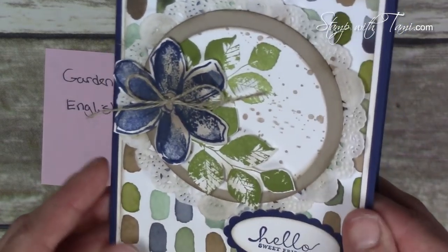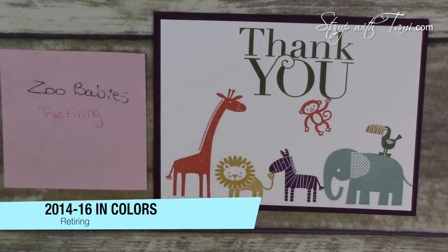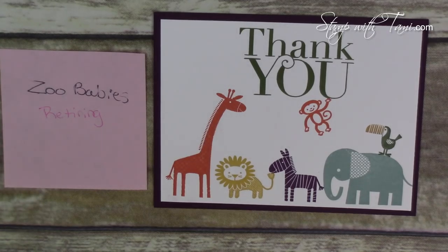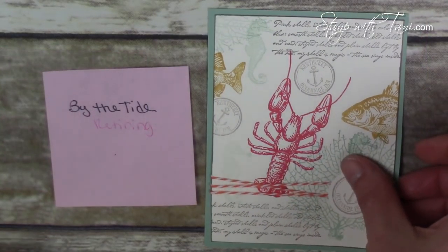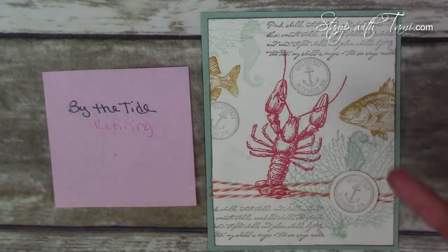The tea lace doilies are also retiring — I love these and use them a lot, so if you use them a lot you might want to stock up. Next is the Zoo Babies card — not only is the stamp set retiring, but all the colors the animals are stamped in are retiring In Colors: Blackberry Bliss, Lost Lagoon, Mossy Meadow. Next is a card from the By the Tide stamp set, which is also retiring. It's a simple, single-layer Very Vanilla card — the stamp set is collage-stamped and it's just a beautiful wow.